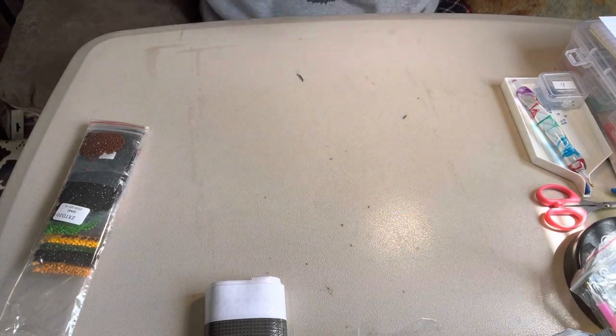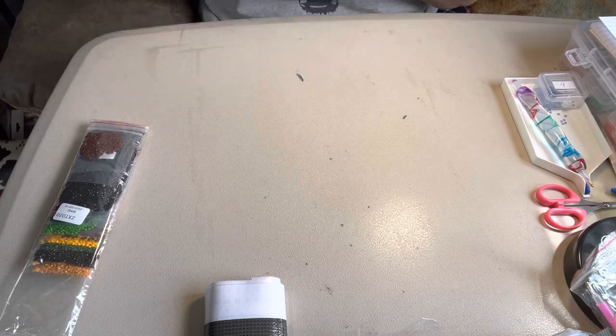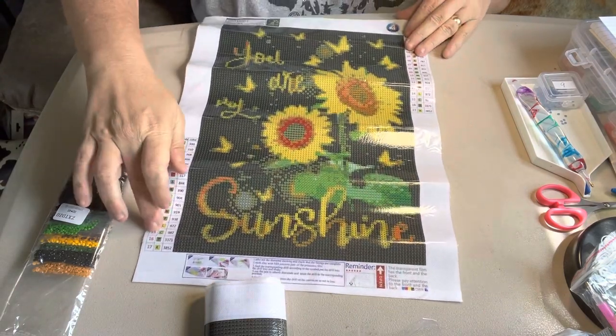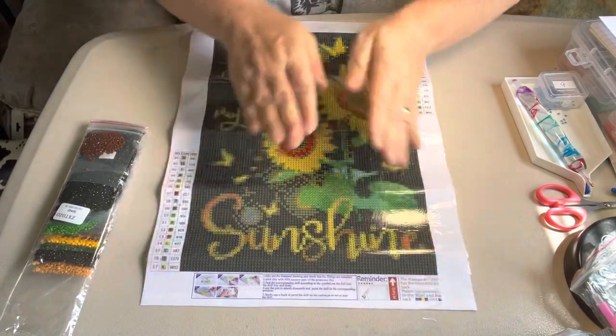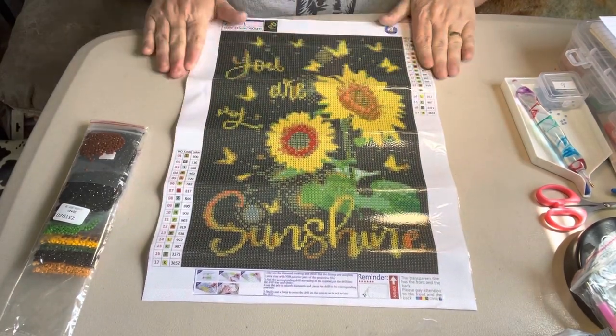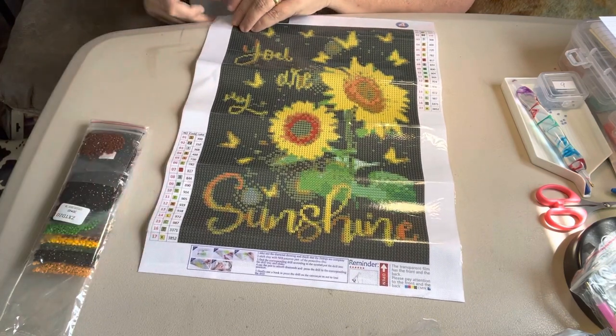And I love this saying on this one. It's just a basic saying, I know, but I just love this one. It says 'You Are My Sunshine,' and I just love it. I just thought it was pretty. It has 17 colors in this one.